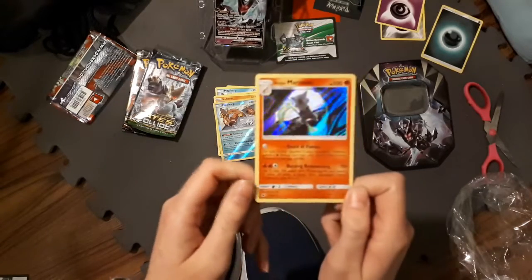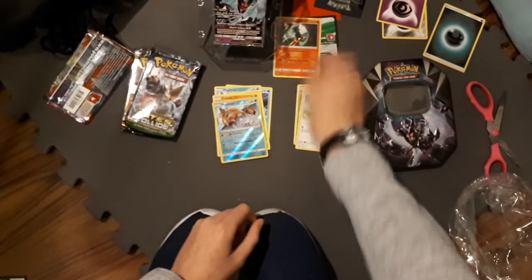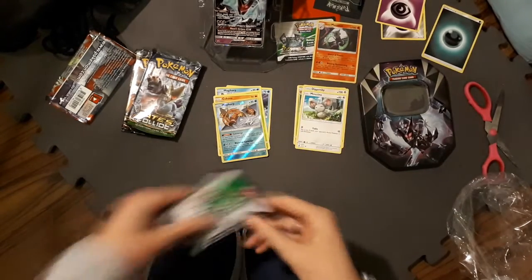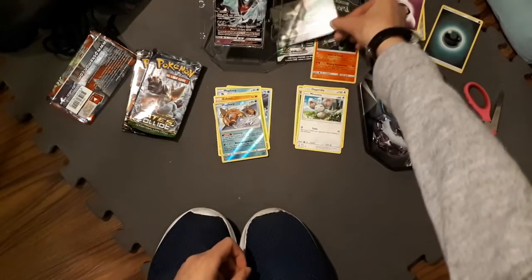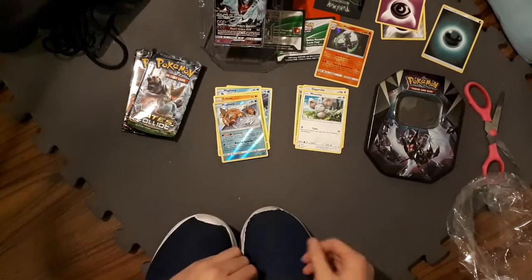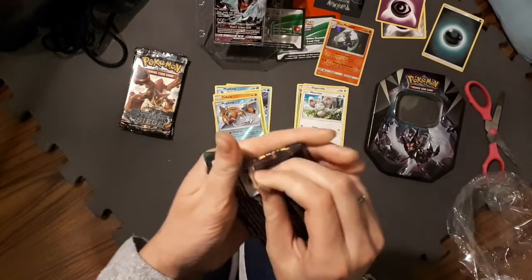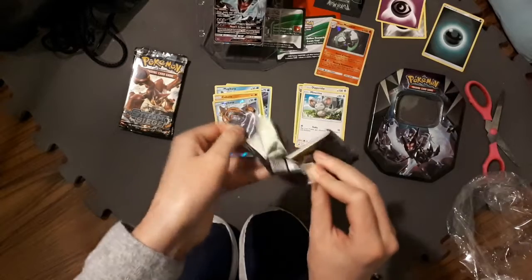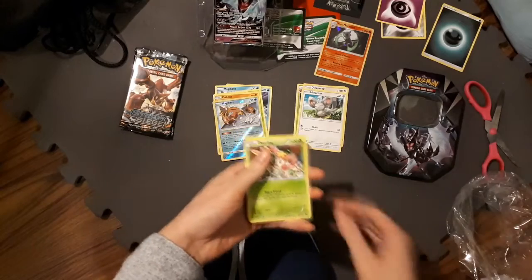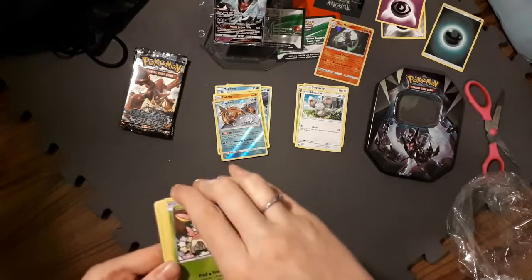What is this? Alolan Marowak. Interesting. Since that is a holo, we'll put that right there. And by the way, here's the code that I took out — I took it off camera because I like it to be a surprise when I open those for you guys. Get out of here, pack. That pack was super loose, what in the world? Oh, I destroyed the pack art. I'm weird but I like to keep the pack arts — if anyone else does that, comment down below because I want to know about it.